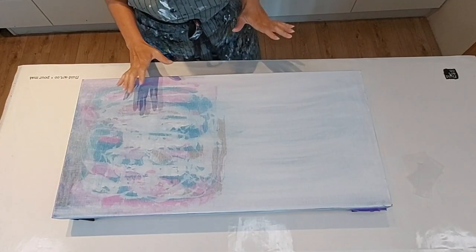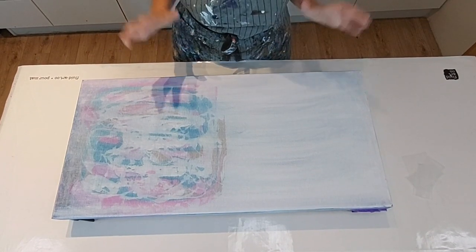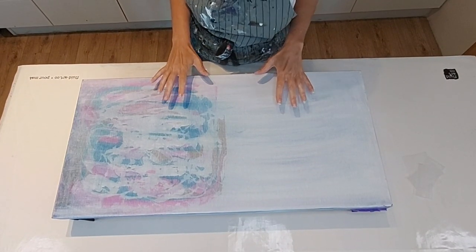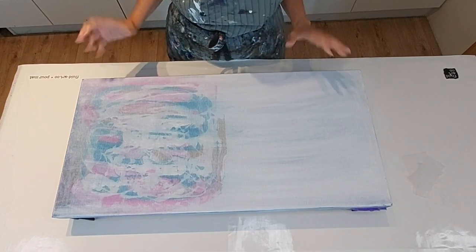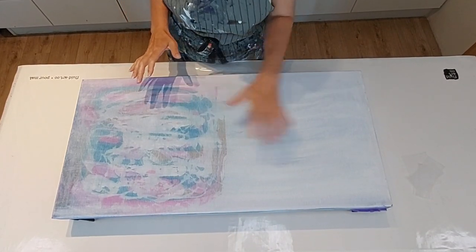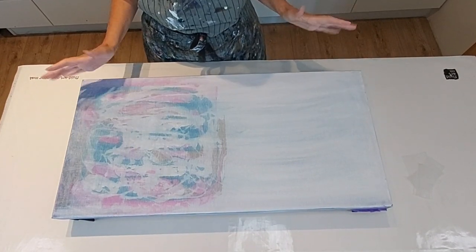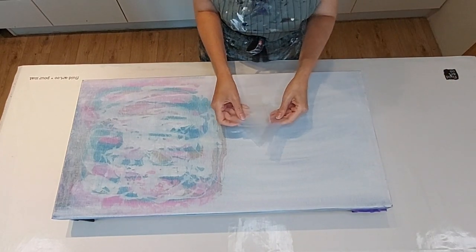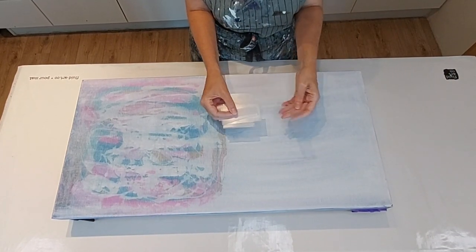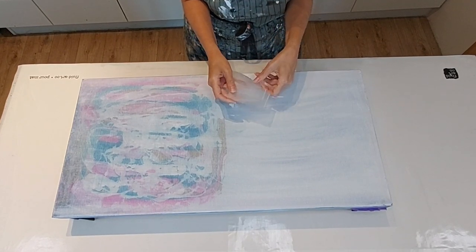Today I wanted to try something different. I don't know if this is gonna work — hence why I'm using a previously scraped canvas — because I'm really unsure that I can do the technique and then get the face later. I've got some pre-cut plastic file dividers, so I'm sure you can guess what I'm gonna do.